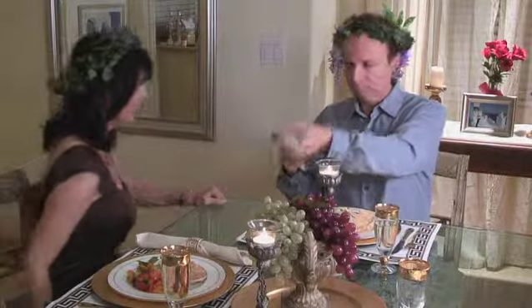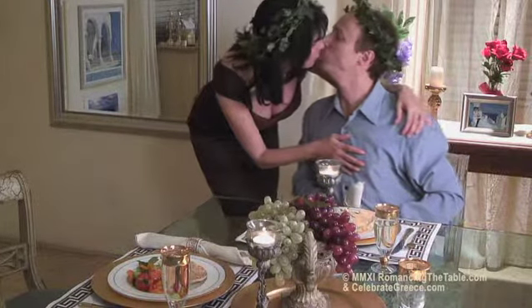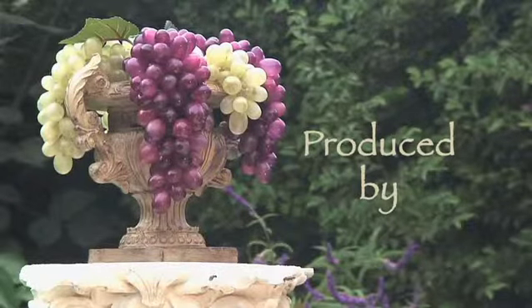So if you'll excuse us now, we're going to enjoy our romantic date night. Bye!